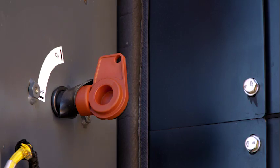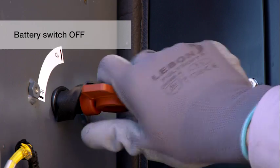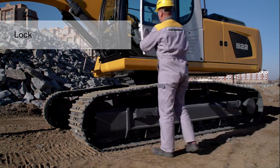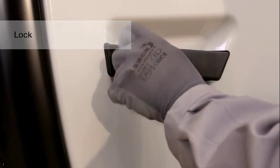Climb off the excavator facing the machine and using a three-point stance. Never jump off a machine. Turn the battery switch to off. Shut, secure, and lock windows, covers, and the cab door.